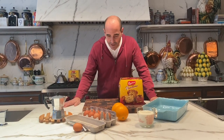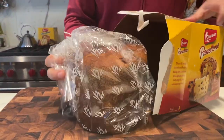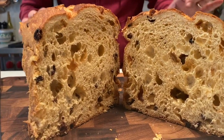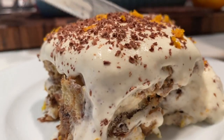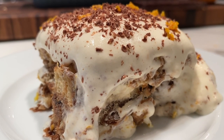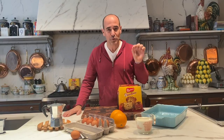Hey guys, David Rocco here. Christmas time means panettone time, and you get lots of panettone because everyone loves to give it and everyone loves to receive it. I'm gonna show you an amazing recipe using Balduco panettone for your tiramisu. It's an easy one, guys. If you want to see how this is made, just keep watching this video and subscribe to my YouTube channel.